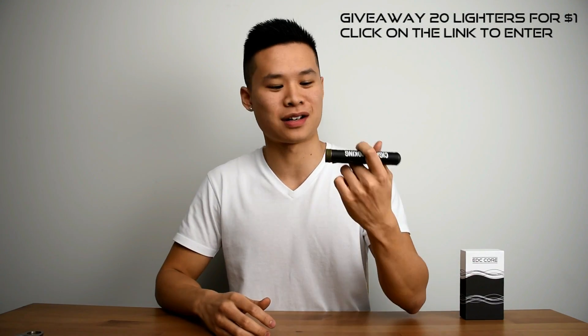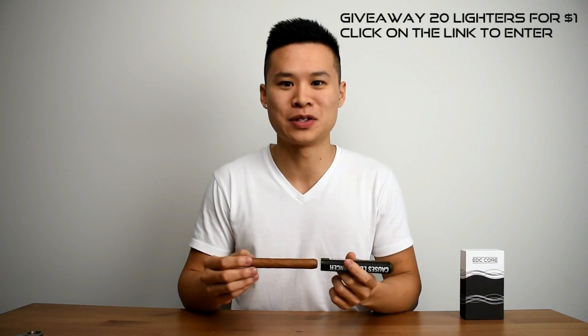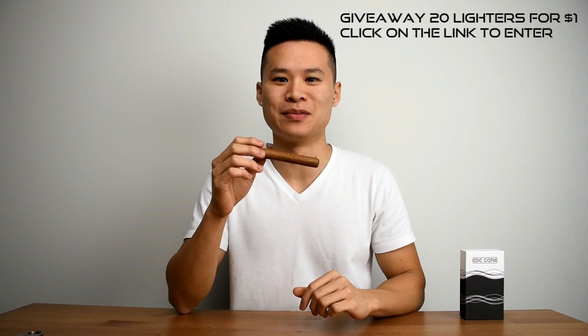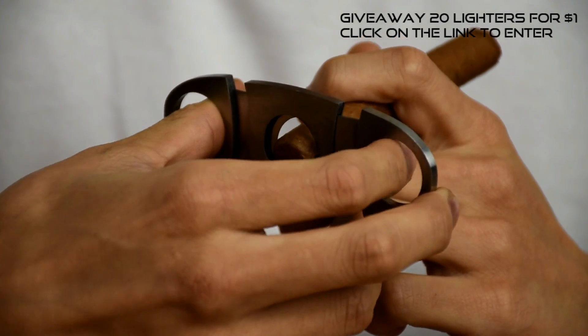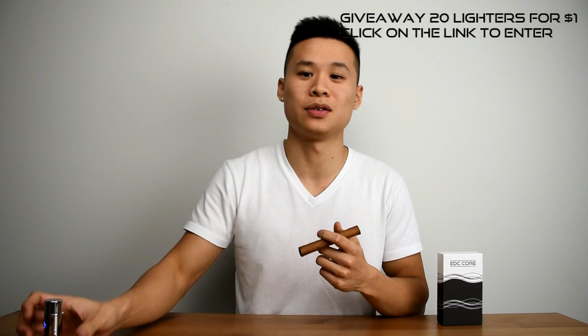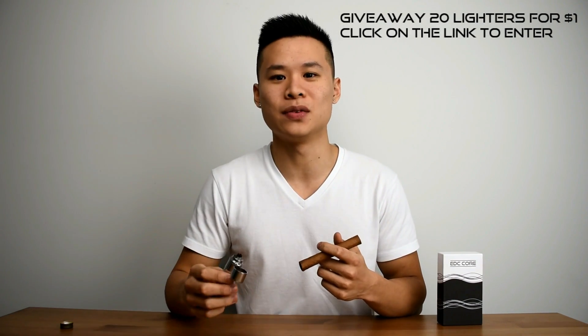Now for the finale we have the Cuban cigar. It's wet tobacco leaves wrapped in even more tobacco leaves. Now I don't smoke and I don't recommend that you do, so I don't know what I'm smelling but it's pretty sweet. If you are using a butane or gasoline lighter, it might leave some of that butane aftertaste. So one of the benefits of using our electric lighter is that it doesn't leave any aftertaste — you just get the flavour that you want to smoke.